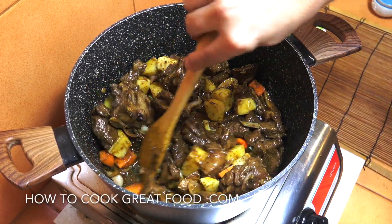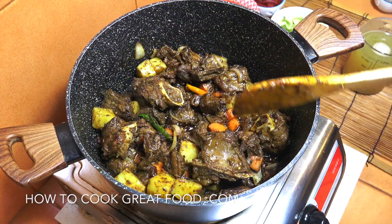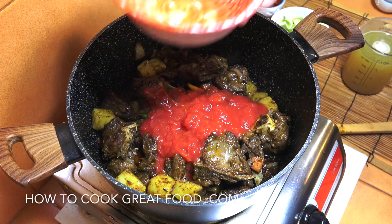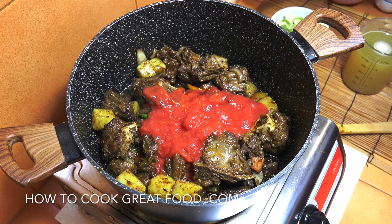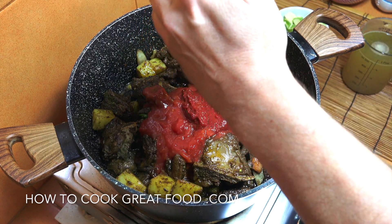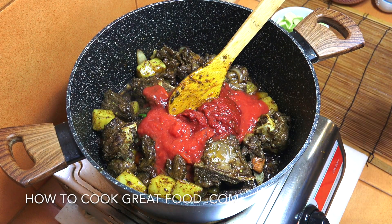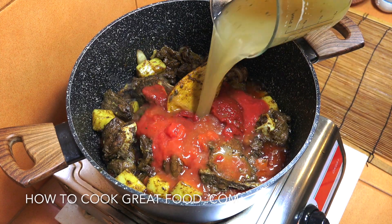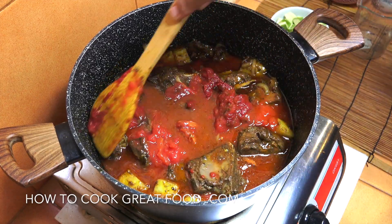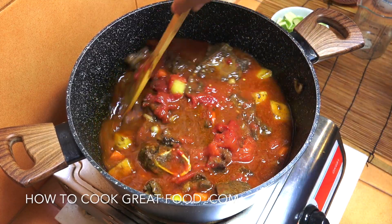Incredible! Next stage — we're going to add that one can of tomatoes, the 135 grams of tomato paste, and then another half liter of stock, making one liter in total. You can use any stock that you want.